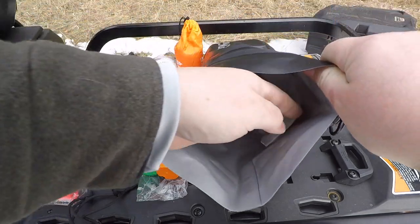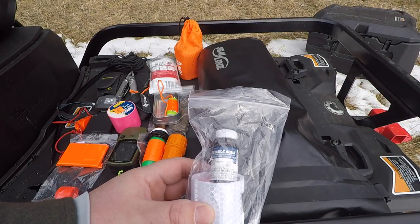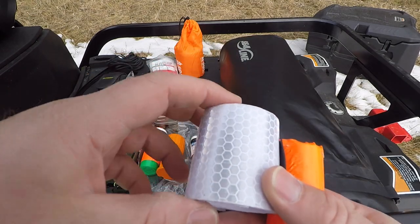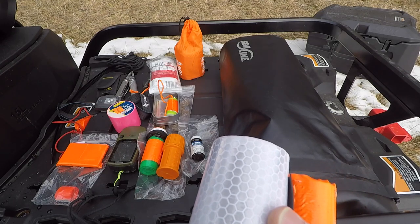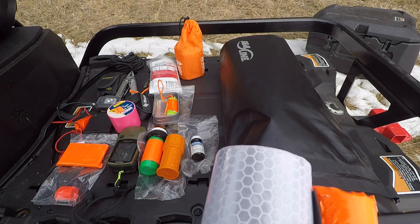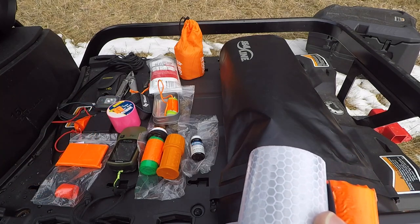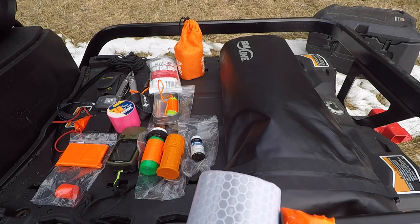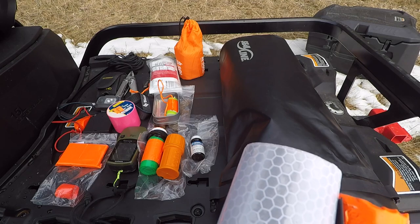This bag has a full bottle of water purification tablets and about 10 feet of reflective duct tape. I like to have a method of passive signaling. If I'm ever super lost, I want to have quite a trail going off from where I am to alert any search party. And if they're looking at night, this reflective duct tape sticks out like a sore thumb.